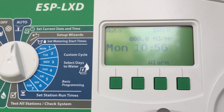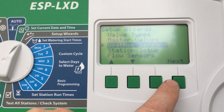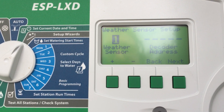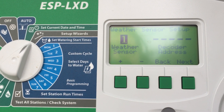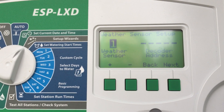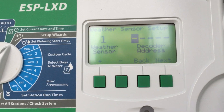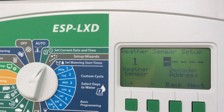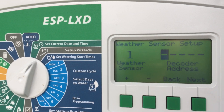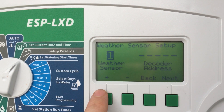I just wanted to show you how to put in weather sensors. If we're going to put in a sensor of any type out in the field, we're most likely going to have to have a sensor decoder for it. This is where we put the decoder address. On this particular controller, if I go outside here, we've actually got a rain sensor hardwired in, so on this particular system we didn't have to have a decoder. But you might have a moisture sensor or something out in the field, and this is where you'd enter it.